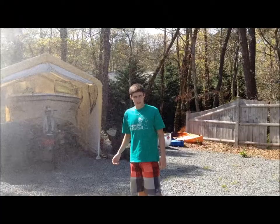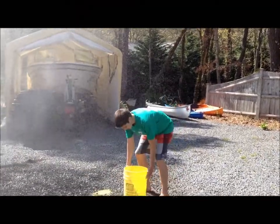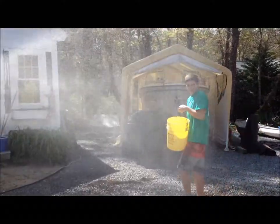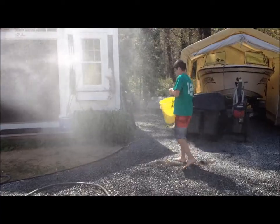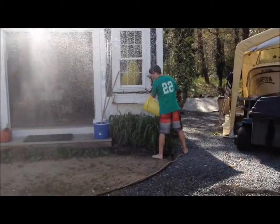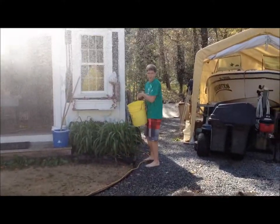Collecting rainwater is a really good way to water your plants and to stay green. I've collected a bucket full of rainwater that I can just use on any plants I want. It works really well.